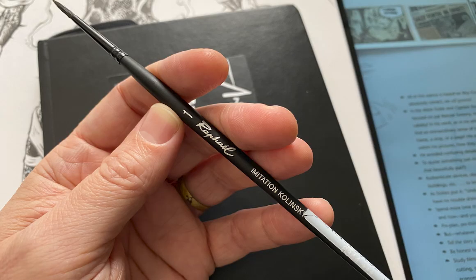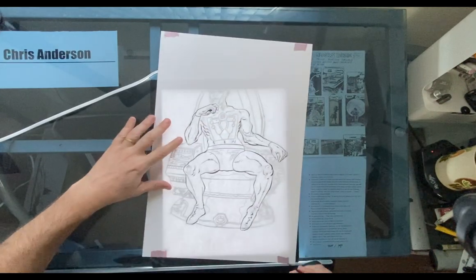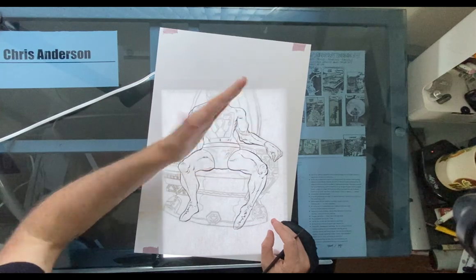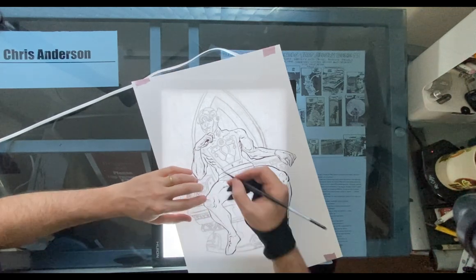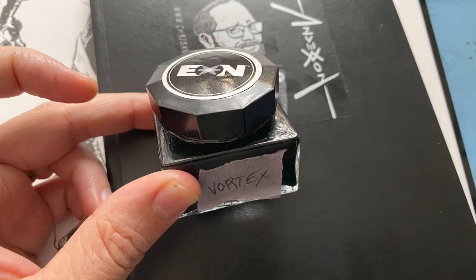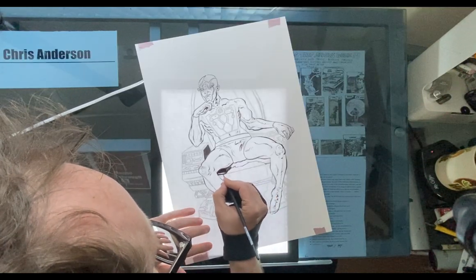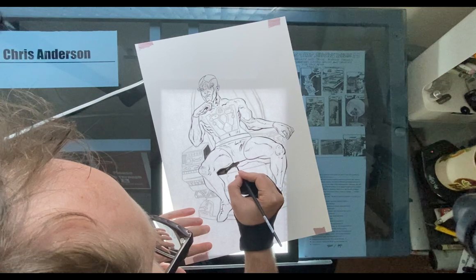I'm using a Raphael imitation Kolinsky number one that I just got. I really like it. Right off the bat I was getting real thin lines when I wanted them and real fat expressive lines when I also wanted them. It's also great for filling in blacks. When I want to get a finer line or a different feel, I go in with a Deleter G-Pen that I dip. I use a Vortex, or Eon brand Vortex, ink. It's matte and it's like the best ink I've ever used — super black and super matte, and it doesn't separate from the oil from my hands like some inks do.